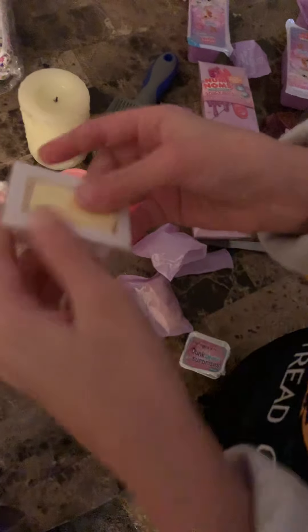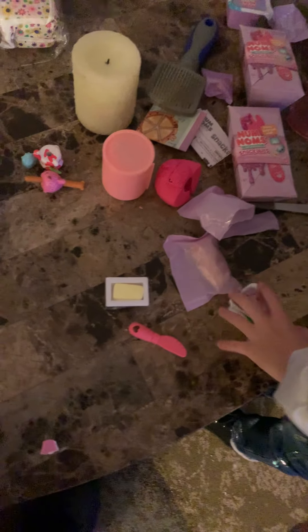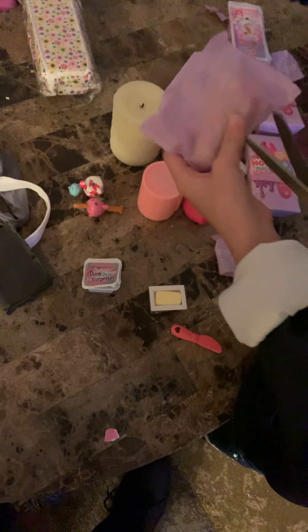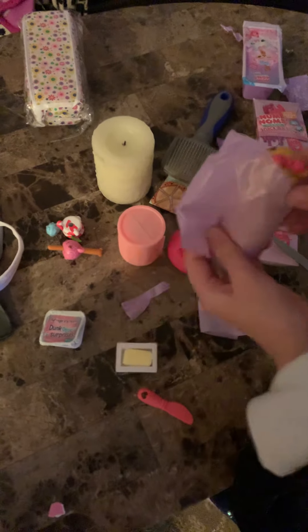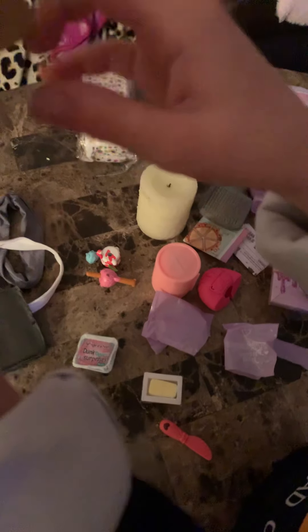So we're going to open it. This is not opening, so maybe we'll do that later in the video. Next one. This one feels really squishy, guys. I don't know what it's going to be. Oh, I never got this before! It's like a squishy bread and it has a face and a bow. That's like cool, cute. Squishy bread!